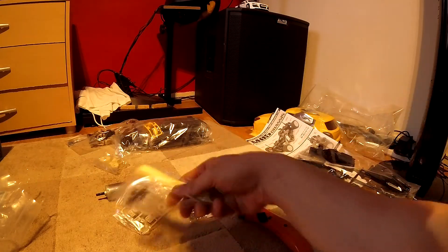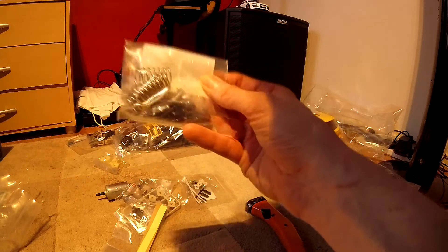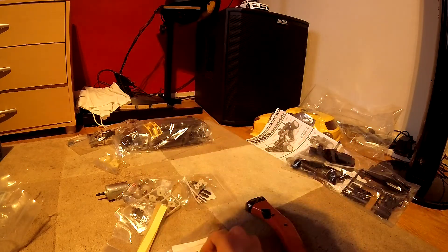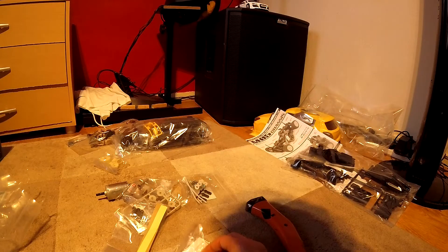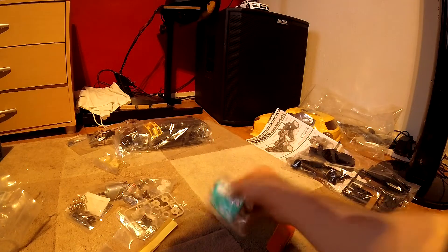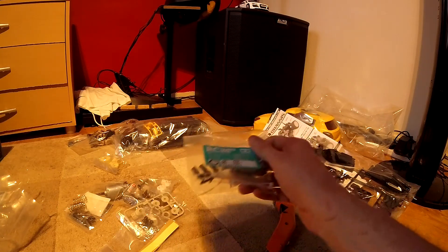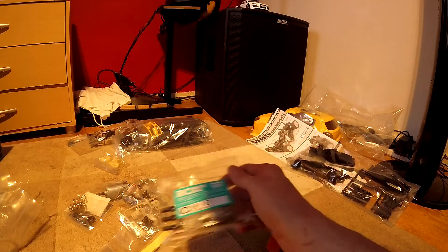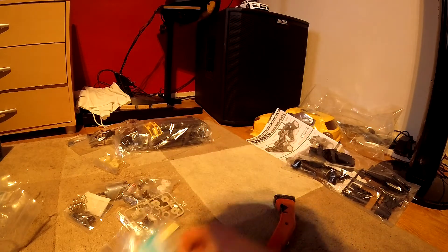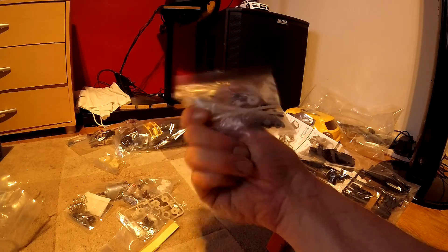Steering. Body clips. Some little springies — oh, these are suspensions. I won't open them up because I don't want to get all the part bags and whatnot mixed up. Should be fun.